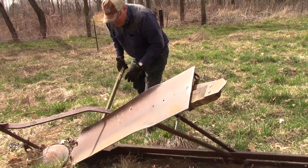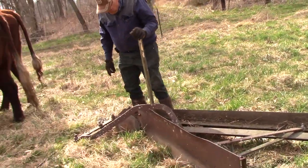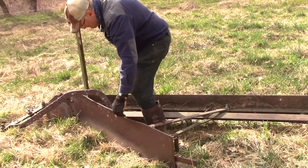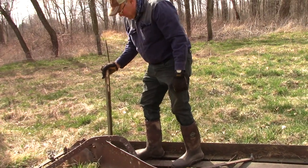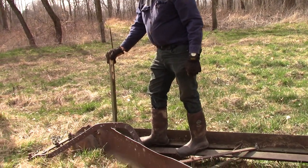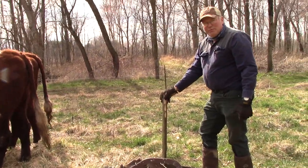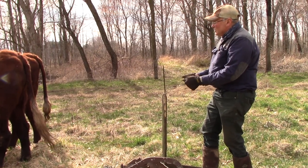I'm going to flip it up here. It was in the transport position. Now, this is the position it would be in when it's actually running. It's a lot like a giant moldboard plow. This would be the plow blade. The operator would stand on here — you can hold on to this little stick and kind of control it a bit. Of course, you're going to be driving this with the oxen.